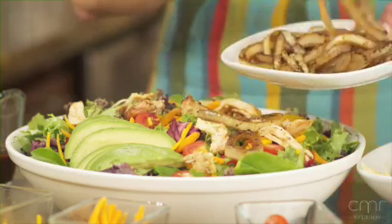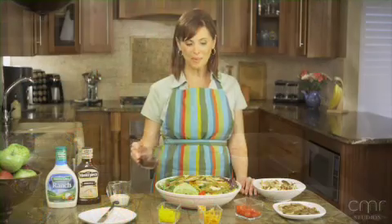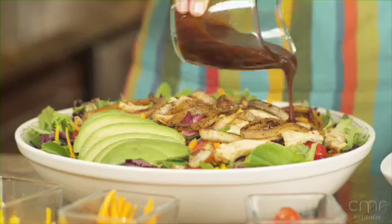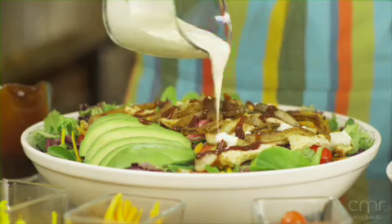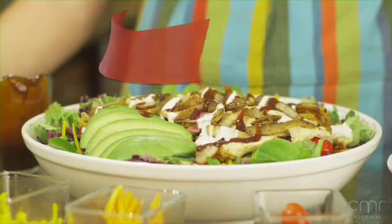And if your kids aren't fans of the onions, go ahead and leave them on a side plate. To top it off, drizzle with a quarter cup of KC Masterpiece Original Barbecue Sauce and half a cup of Hidden Valley Ranch Original Dressing. This looks great — time to call the kids in for some barbecue ranch chicken salad.